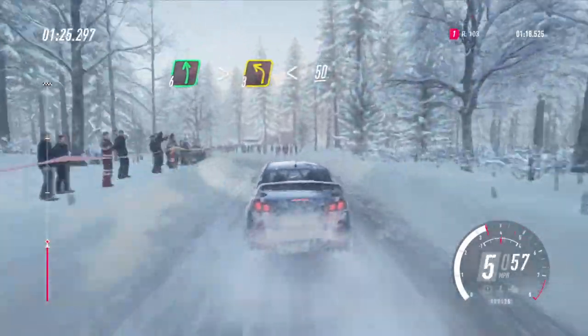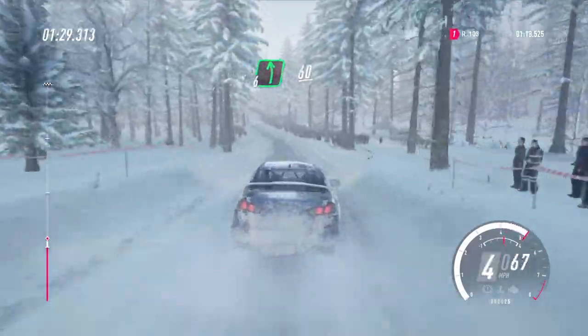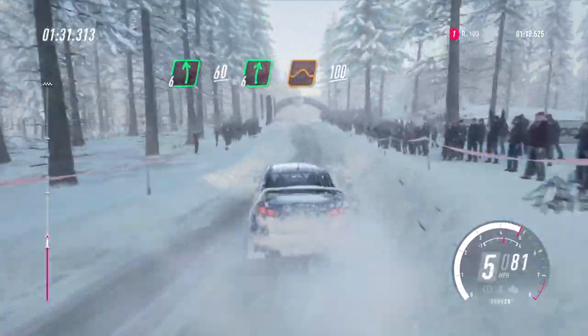Crest, tightens 3, opens of a crest, 50. 6 left, 60, 6 right of a jump.